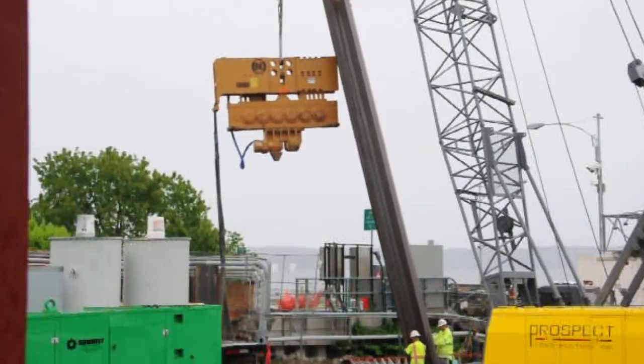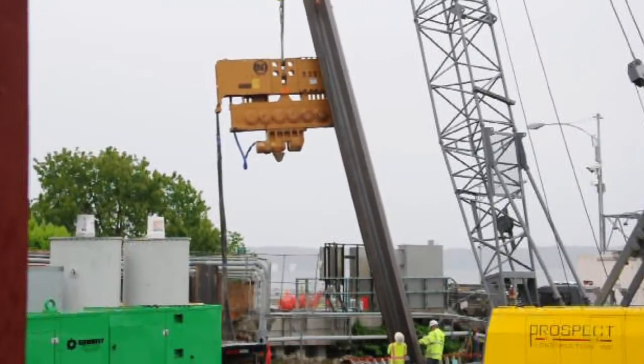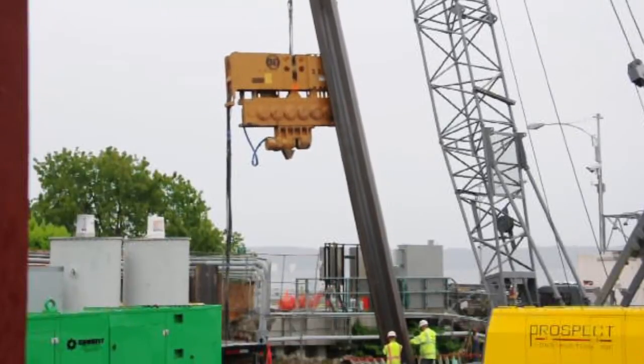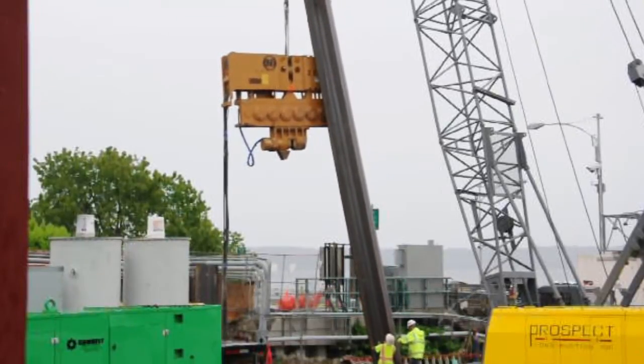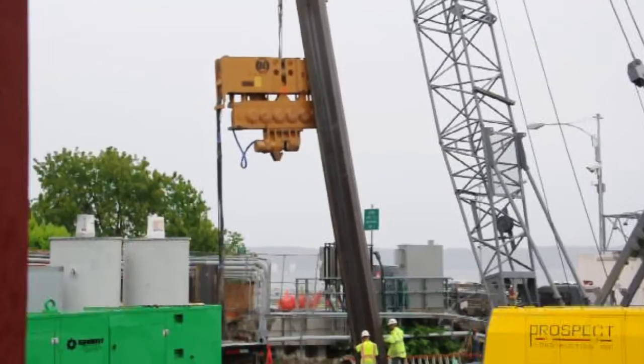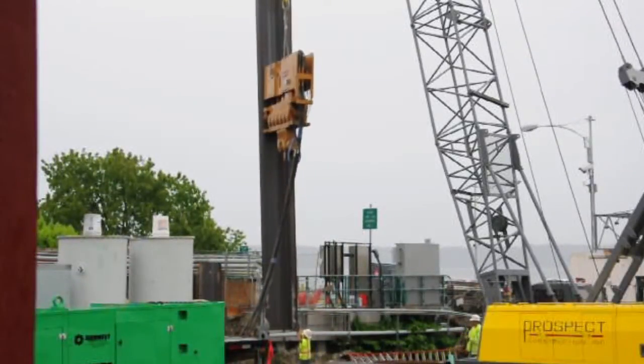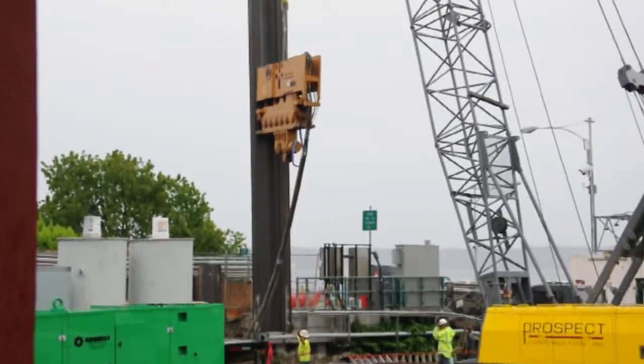The first step in driving sheet piles is to place the sheet pile above the exact location where it will be driven into the ground. A crane lifts the sheet pile upright. The vibratory hammer is used to help place the sheet pile, and an experienced crew member guides it to the exact entry location and angle.